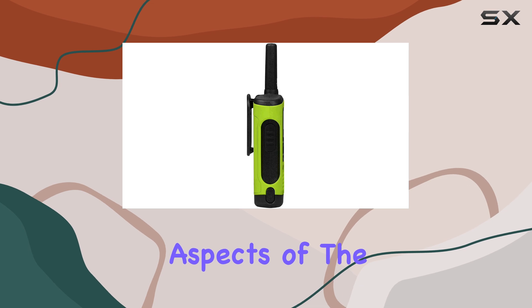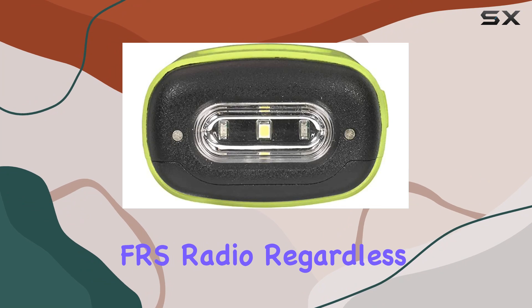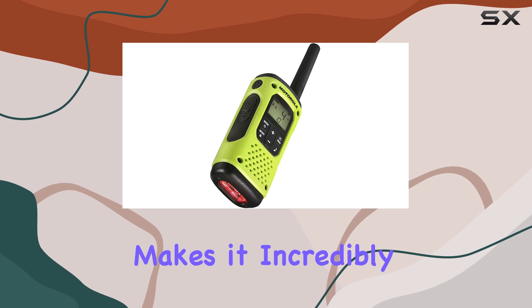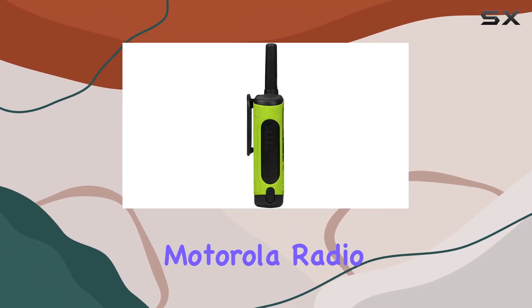One of the best aspects of the T605 is its compatibility with any other FRS radio, regardless of the brand. Simply select the same channel and privacy codes, and you're good to go. This makes it incredibly easy to stay in touch with others, whether they have a Motorola radio or not.